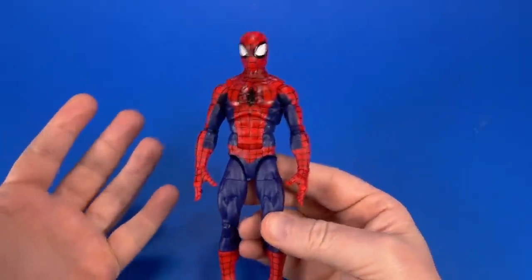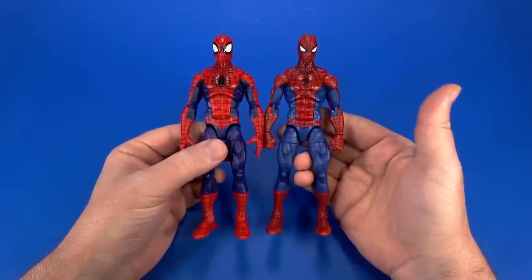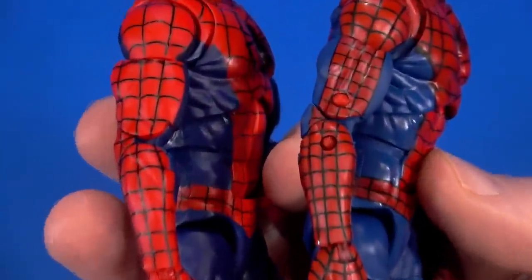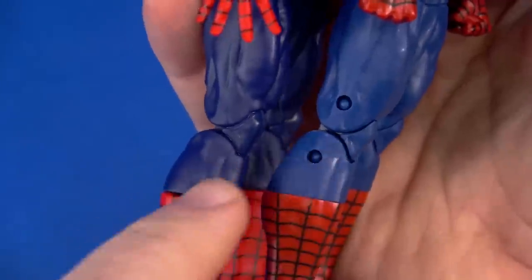Taking a look at Parker first, it's a good-looking Spider-Man. We kind of knew that because it's reusing a lot of parts from the retro Spider-Man, but there are some differences. First and foremost — it's pinless! See? No pins. And it's the same thing down here at the knees.